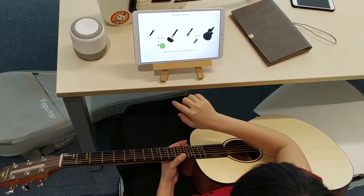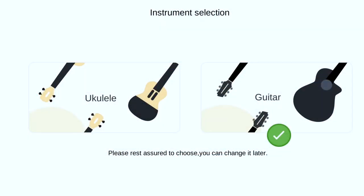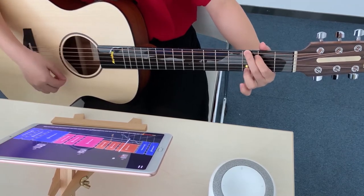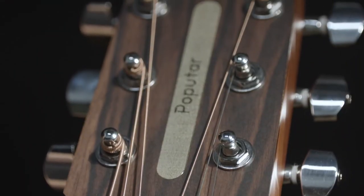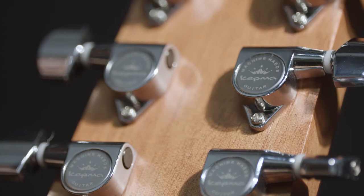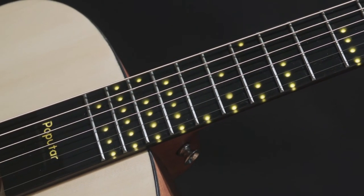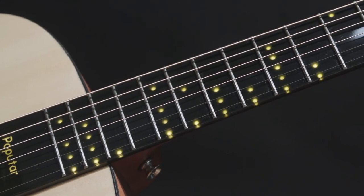You can also switch instruments between Poputar and Popu Lely — learn and play more than two musical instruments with one app. That's Poputar and Popu Music app: a new way to play great songs. Have fun every step of the way and learn as you go.